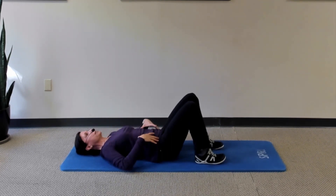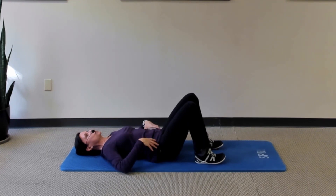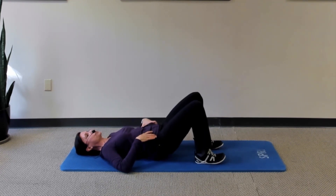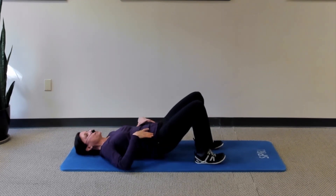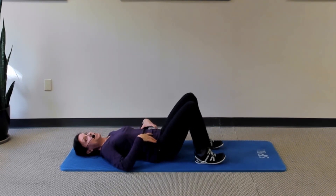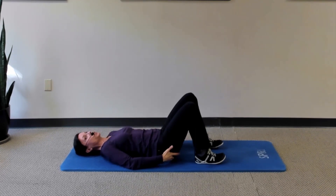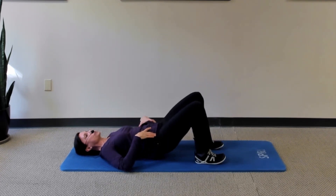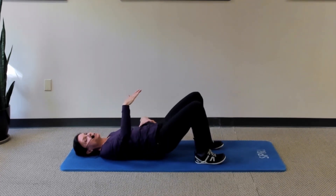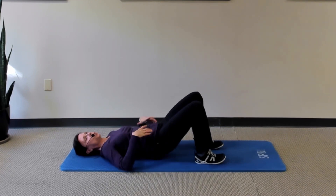Use that same breathing technique: take a nice breath in, and as you exhale, compress your abdomen and pull your belly in. Then, without changing the position of your back, press down with your heels to lift your hips just off the mat. You should feel your buttocks fire here — if you don't, I'll put a link to my DBS video in the description below. Height does not matter here; only that your buttocks are firing along with your abdominals.